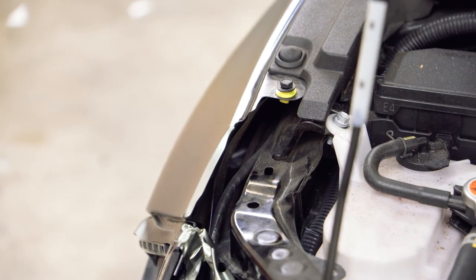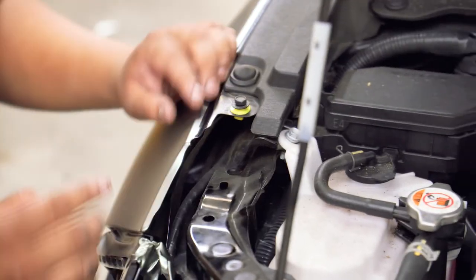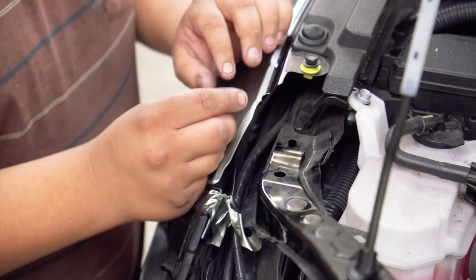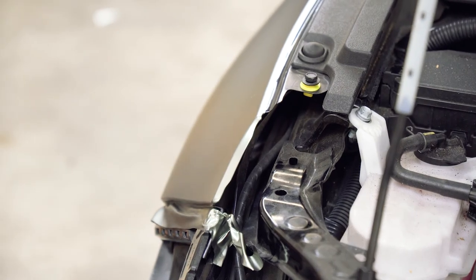That's pretty much how you're going to go about doing all the corners on the bumpers, the doors, fenders, the hood. Make sure you give it a little bit extra to tuck into the back, pulse heat it, and you should be solid. You should be good to go.